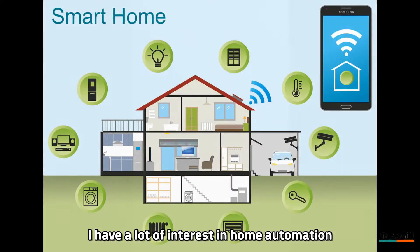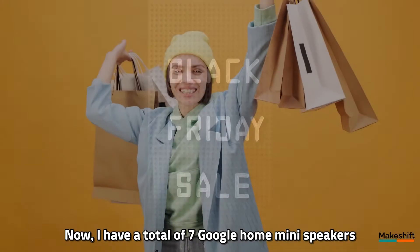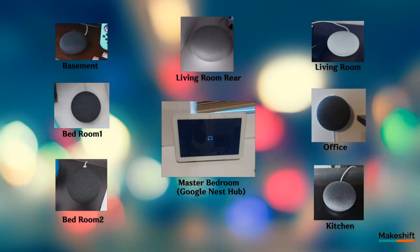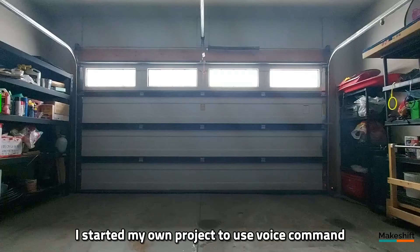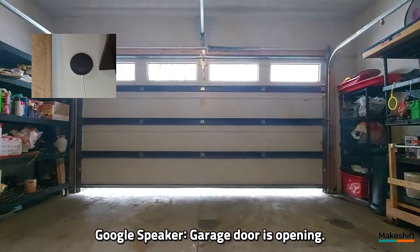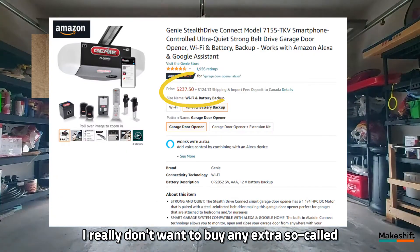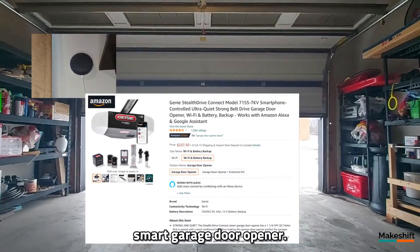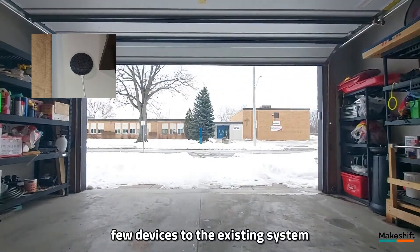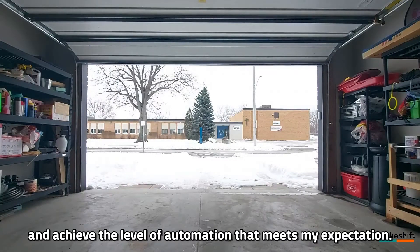I have a lot of interest in home automation, and from the time the Google smart speaker was introduced, I bought many of them. Now I have a total of 7 Google Home Mini speakers and 1 Google Nest Hub. Two years ago, I started my own project to use voice command for opening and closing the garage door. Because I already have one properly working garage door opener, I really don't want to buy any extra so-called smart garage door opener. I just wanted to add a few devices to the existing system and achieve the level of automation that meets my expectation.